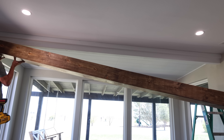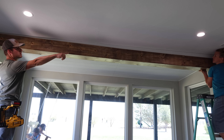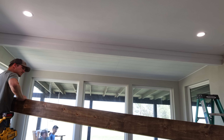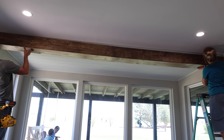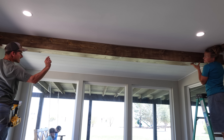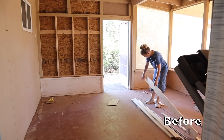This was our first attempt to install the beam. We realized we'd have to trim a little off the right side to get it to fit, so we brought it back down and he trimmed one end. On the second attempt we realized we needed to cut an inch off the entire back side of the beam because the ceiling is about an inch lower on that side. We took it back down, he measured, marked, and cut an inch off the back. Third time was the charm — it fit perfectly, he got it all nailed in, and it looked amazing.